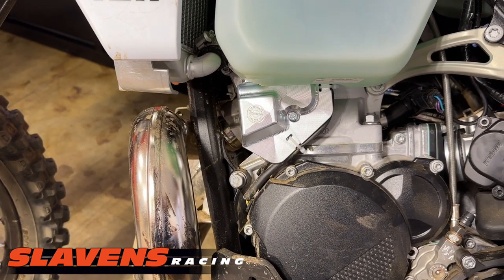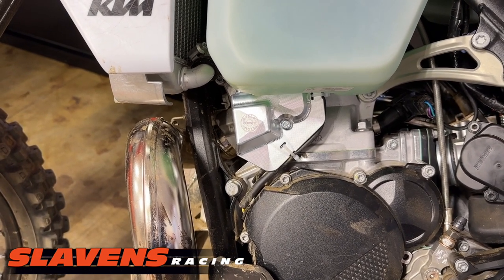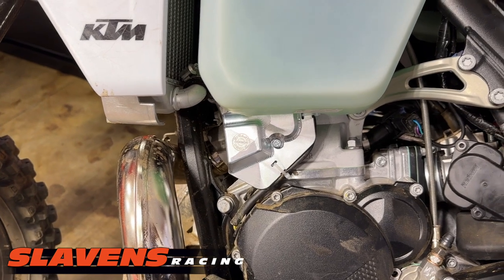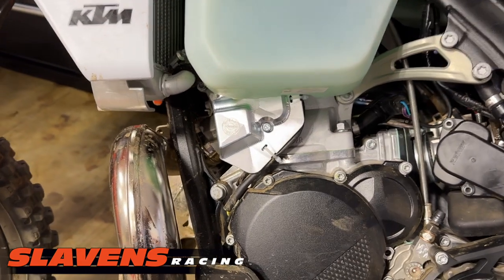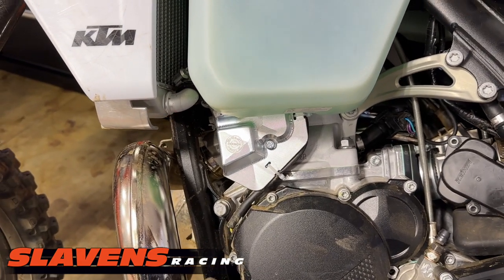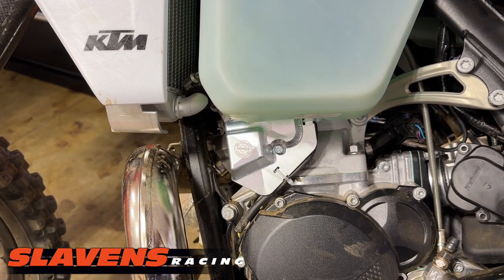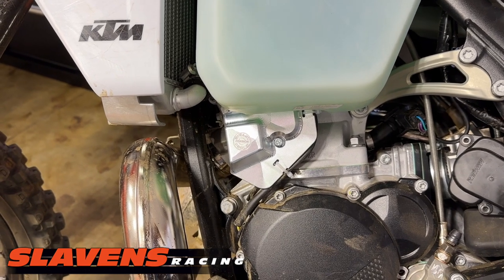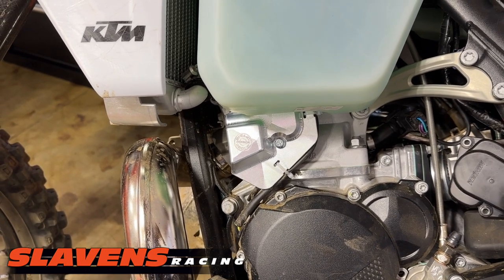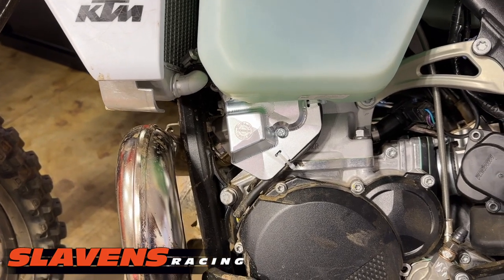Price is on our website — I think it's around fifty to fifty-five dollars. The price is on our website, slavinsracing.com. It fits just the new TBI models — throttle body injection models — the KTM 300XC and the Husqvarna 300TX, and also the 250s and 300s.